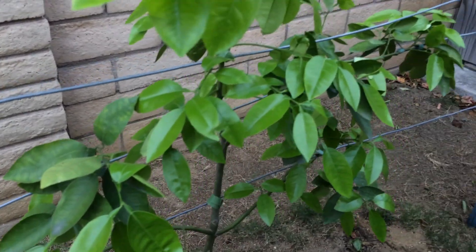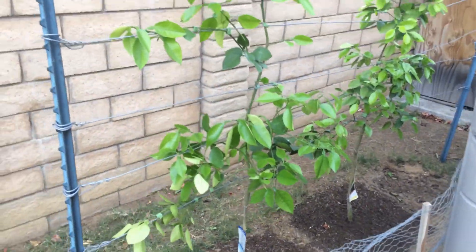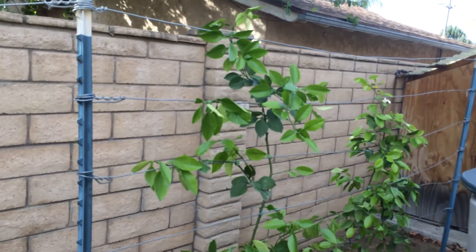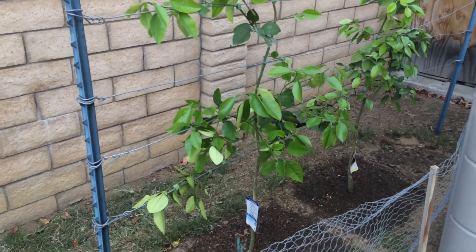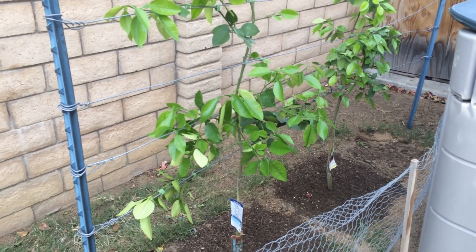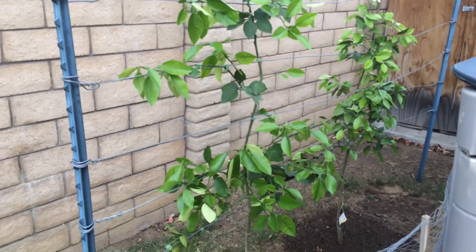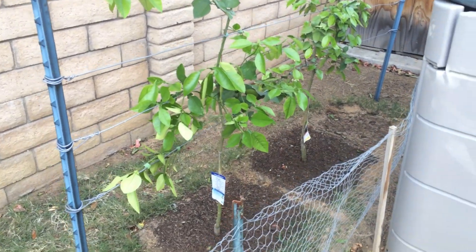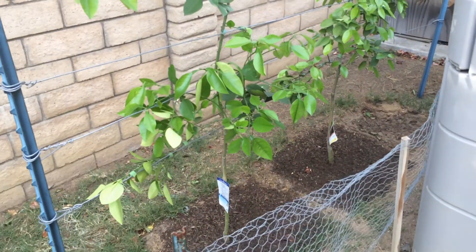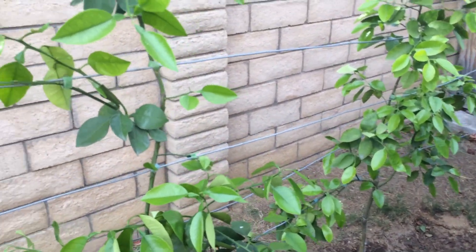I wanted you to see what the citrus look like when they're espaliered and trained to the wires. All of the citrus — the 17 trees that I have — I will be doing this to them as well. I just have to put the wires up and then espalier them. If you have any questions or comments, please post them and I'll get back to you. Thank you for watching.